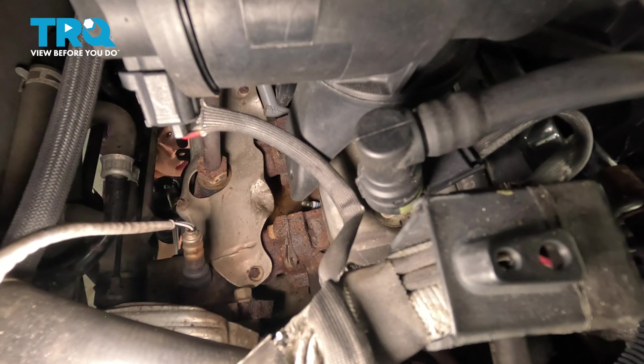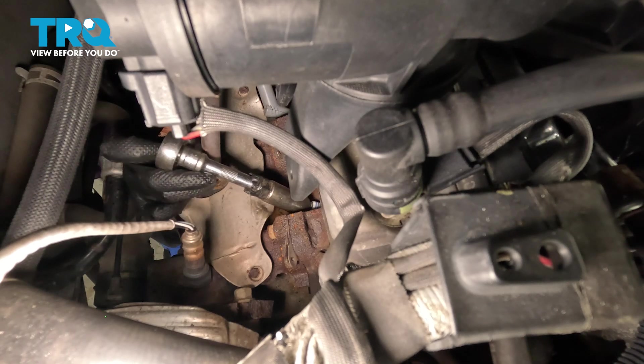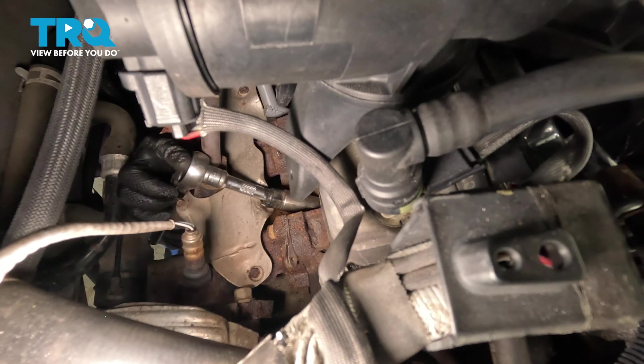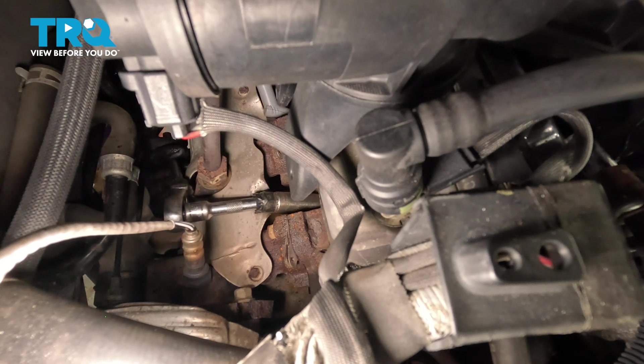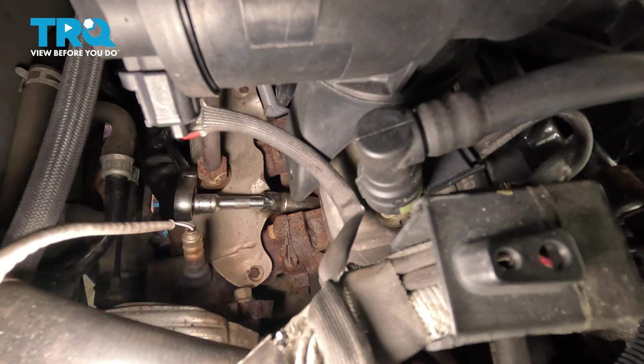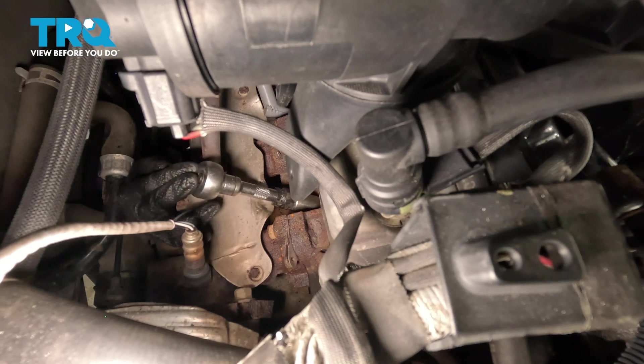I'm going to use a 5/8 socket spark plug socket and a short extension with a 3/8 ratchet, and we're going to come up from underneath and get on the spark plug. It's a little tricky to get to.